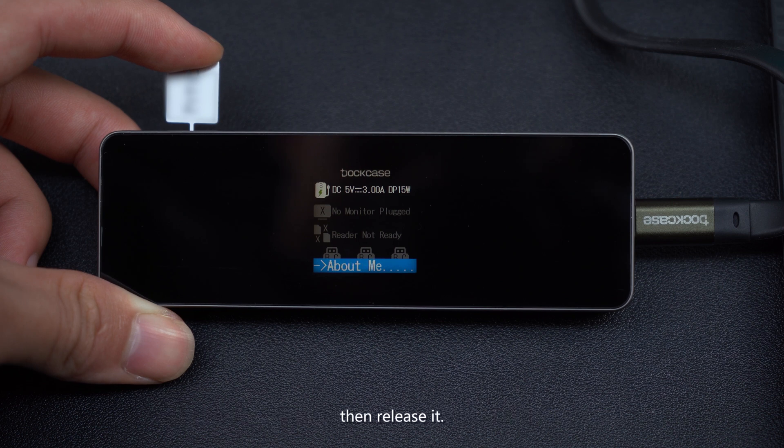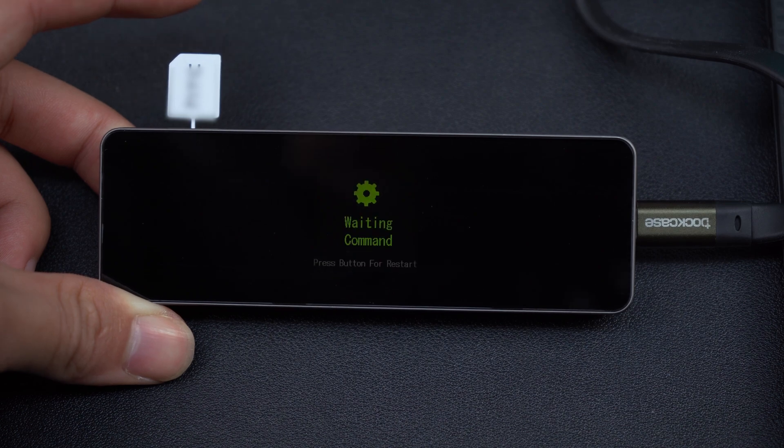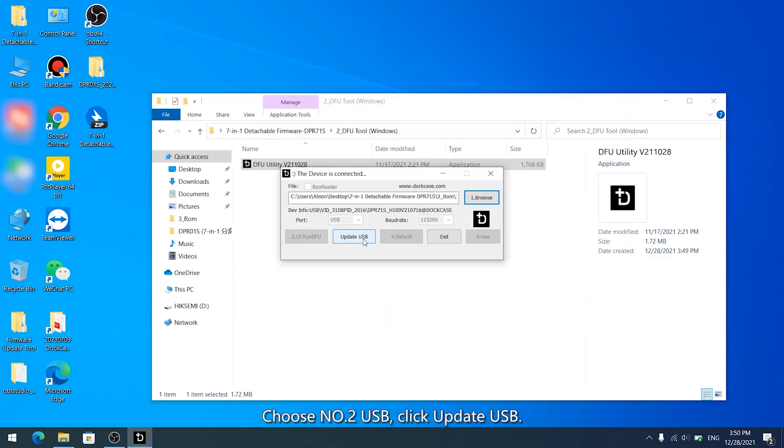Then release it. Choose Number 2 USB and click Update USB.